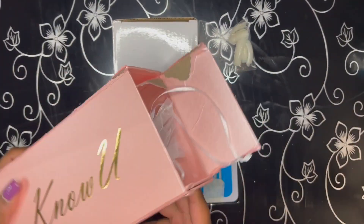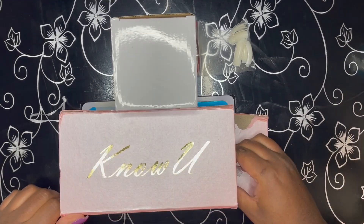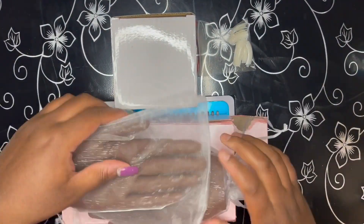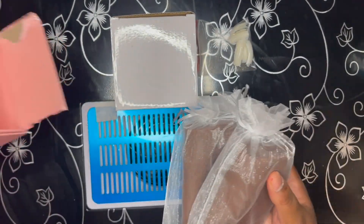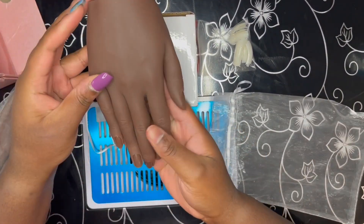I did not open this prior to recording — it was delivered to me like this. So if you've seen my last video or even my IG, you've seen me use this product. These hands are supposed to be a close second to the popular Red Iguana brand. However, that brand is very expensive, so I wanted to try something a little bit more affordable.